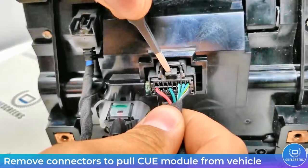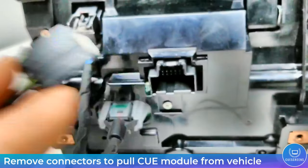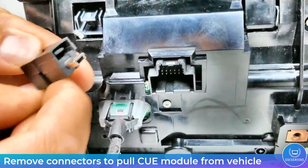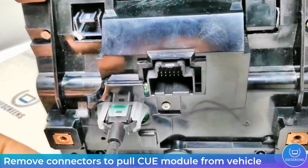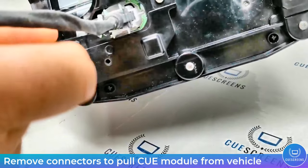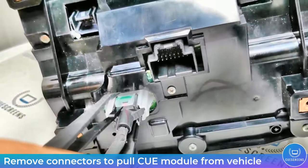If you have not removed the connectors from the back of the module, this shows how the tabs operate — it's a simple push-down design that levers up to release from the connection. The USB plug is a little different: there are two securing tabs, one on top and one on the bottom. You'll need to move them away from the plug to disengage it, then pull it free.